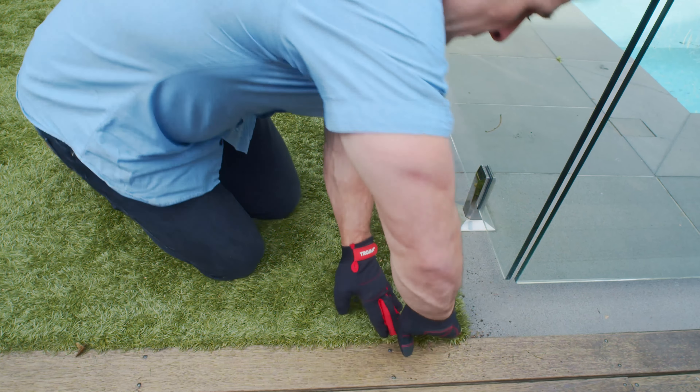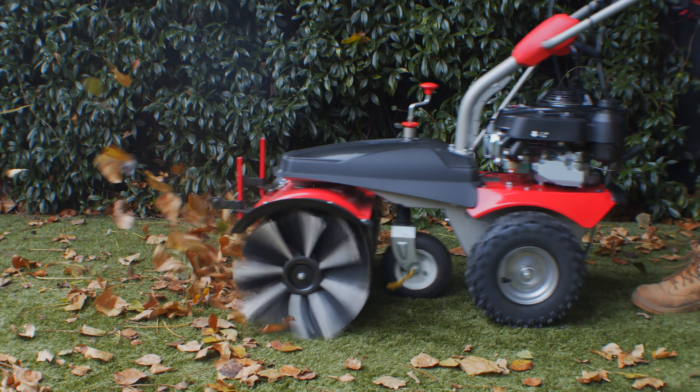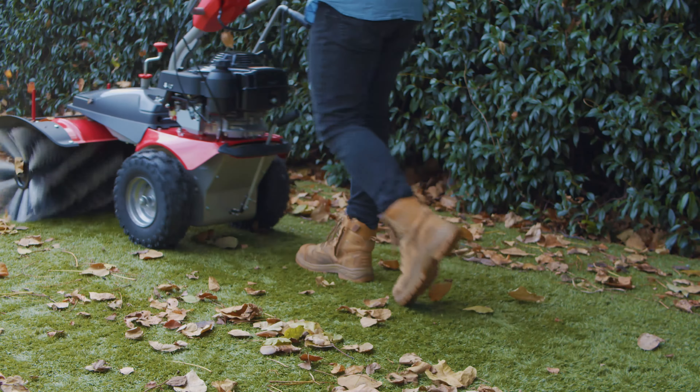We use a professional-grade sweeper system, tailor-made for your artificial turf. This powerful machine efficiently sifts through to remove debris, such as leaves and dirt, accumulated over time.